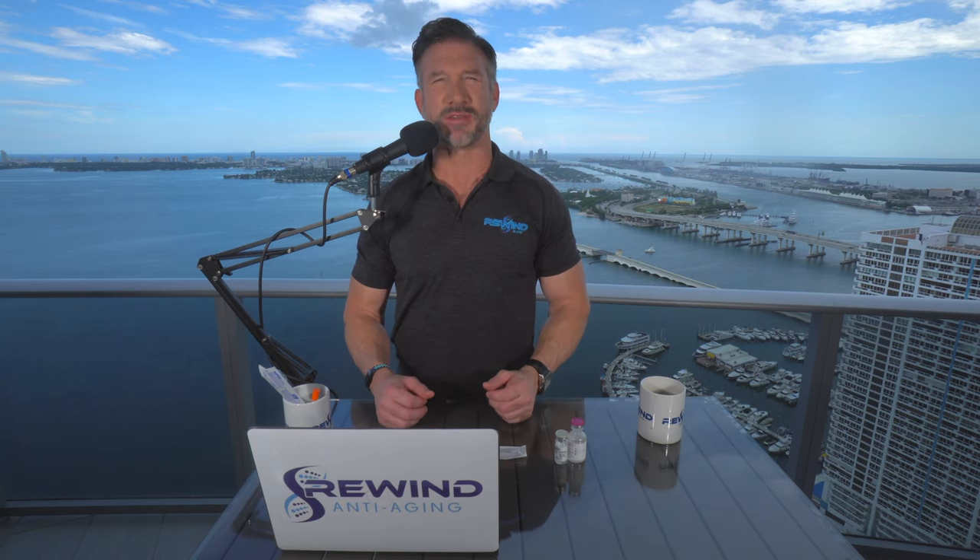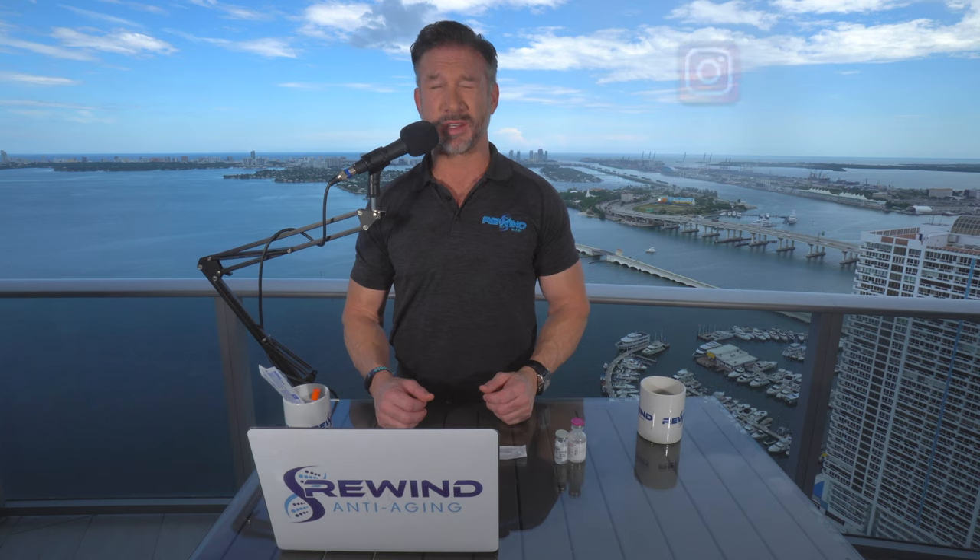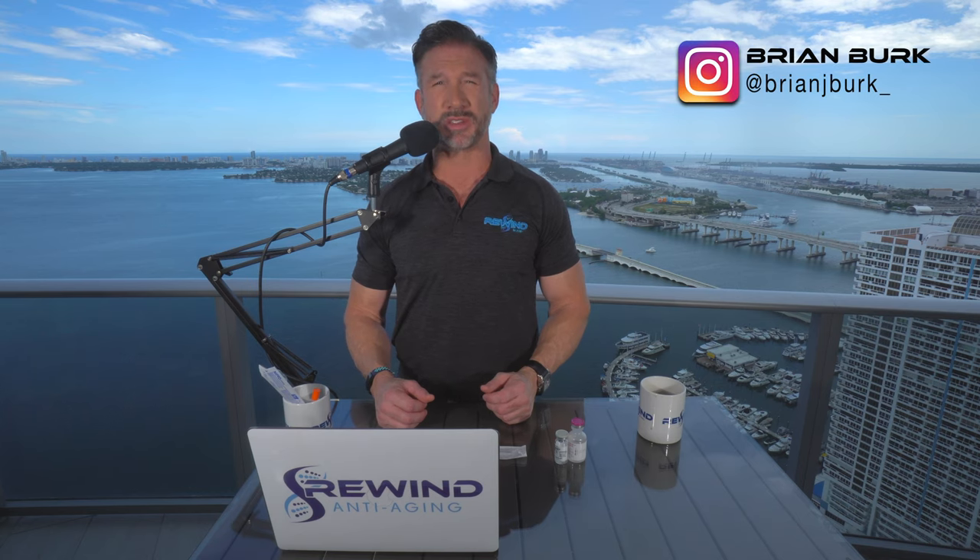Today I'm going to be talking about mixing a vial of CJC 1295 and ipamorelin with a bottle of bacteriostatic water. By the end of this video, you're going to be able to mix your own vial of CJC 1295 and ipamorelin at home.